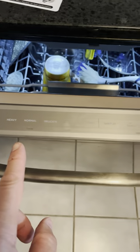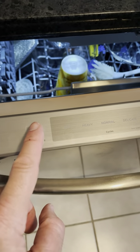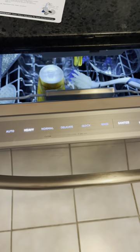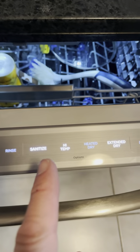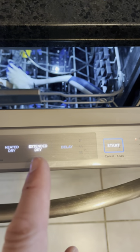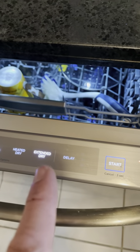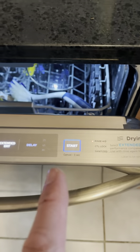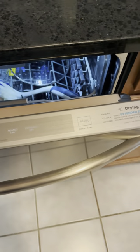On the control panel there are no buttons, but you can select different things. The way it works is you hover over the power icon for about three seconds, it lights up, and then you can select your settings — it remembers the last ones you used. I'd recommend running it on Heavy all the time, with Sanitize, High Temp, and also Extended Dry, which helps prevent puddles of water on plastics. Then hit the start button, and if you want to cancel, just hover over the power button again and it shuts off.